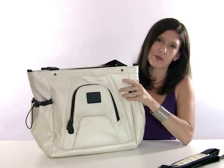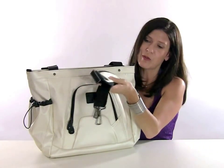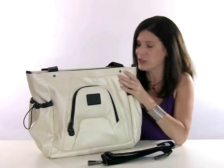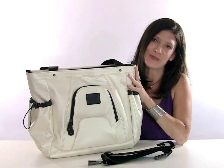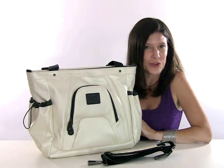Another feature that was requested and has been great for airports is it comes with a removable messenger strap, so you have the opportunity to carry it crossbody if you need your hands free, or the way that I prefer to use it on vacation is as a tote. This is a great bag — it comes in five colors and I think you're going to enjoy it for your next trip with your camera.